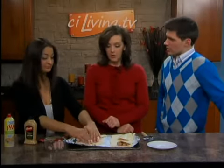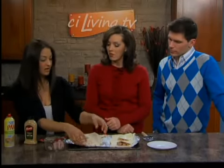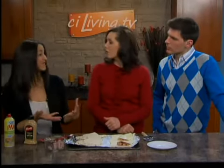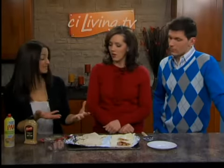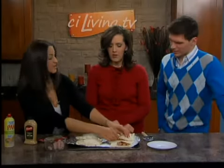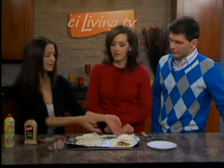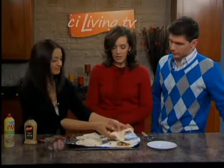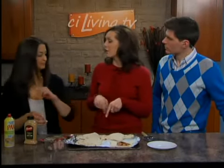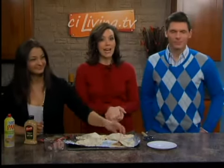And you can do this in 30 minutes or less? Absolutely. Once we've put them all together, they go in the oven at 400 degrees for 15 minutes. That's not long at all — super easy, and the kids can help with this. They're more likely to eat healthier foods if they're involved, so I always like to get the kids involved. If you'd like this recipe, you can go to stayinliving.tv right now, where we have it posted.